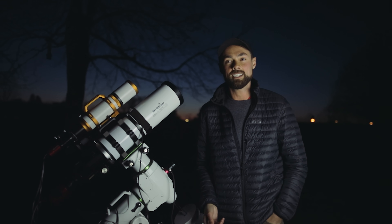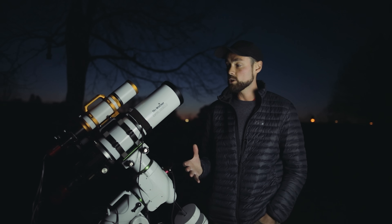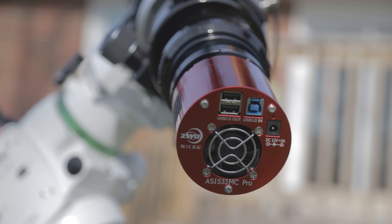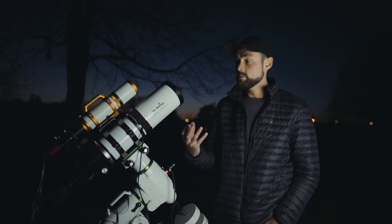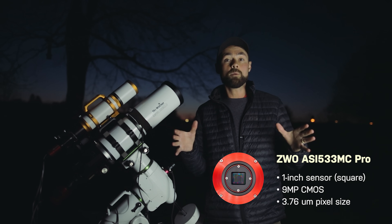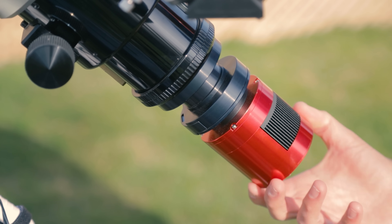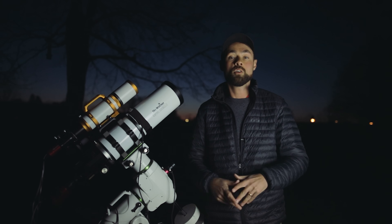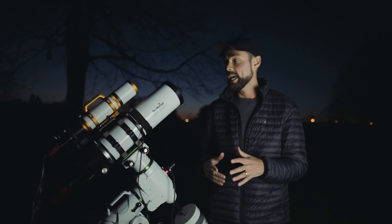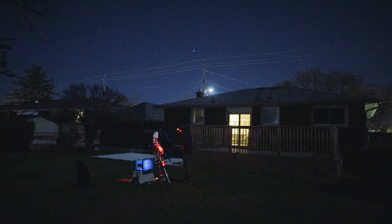Obviously wide field isn't the greatest choice for small galaxies, but this imaging system is actually really great. The sensor on the ZWO ASI 533 MC Pro is rather small and the image scale it creates through this telescope actually is a pretty narrow field of view. I've widened it up a little bit with the Starizona 0.65 Apex ED reducer, and that's an even better field of view for this target. Messier 101 is actually quite a large galaxy as far as galaxies go, and you can still get M101 even with a compact wide-field refractor.